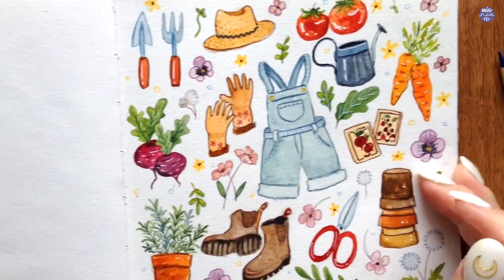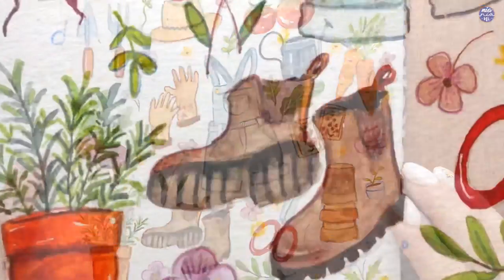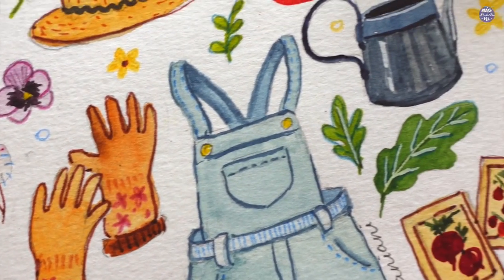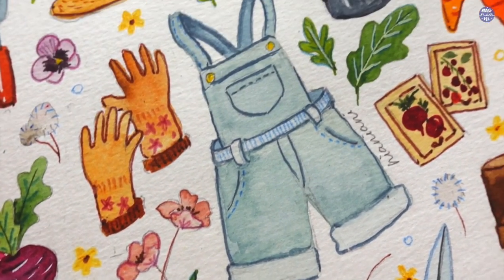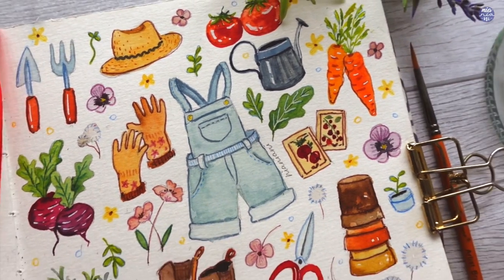And that's pretty much it for this painting. Like usual, all the list of tools as well as my social media links will be in my description box. If you guys enjoyed what you see today, please consider subscribing. If you guys are still here, thank you so much for watching till the end and I'll see you at the next one!